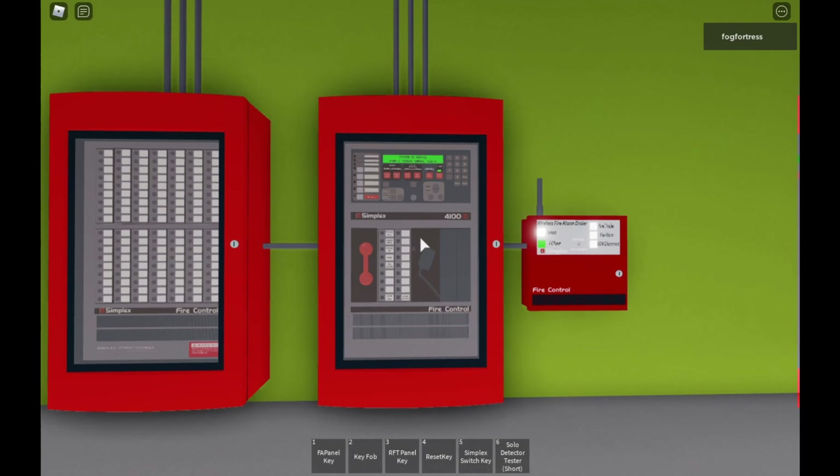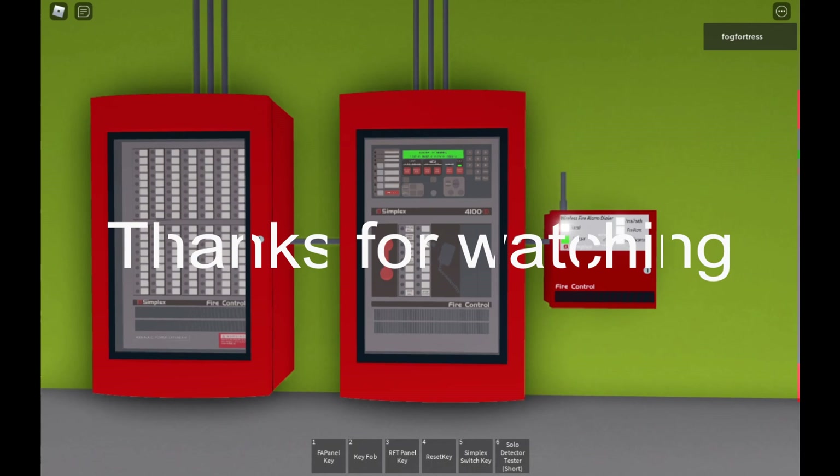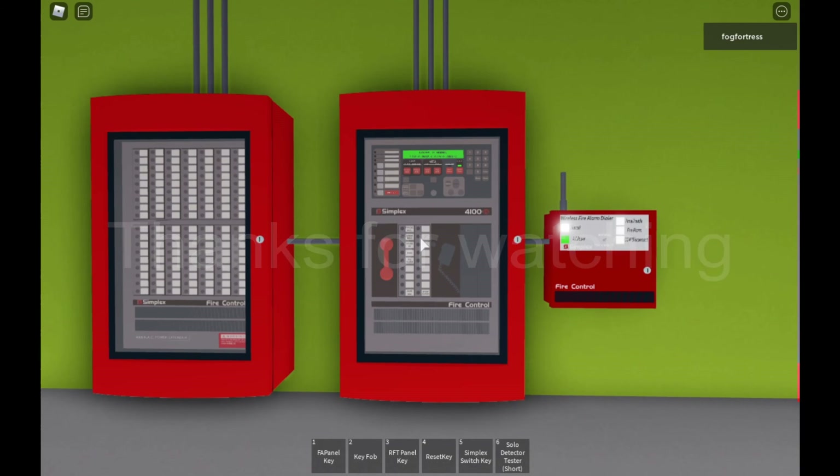The system is back to normal. I hope you guys liked the fire alarm system test 27. See you guys later — bye!